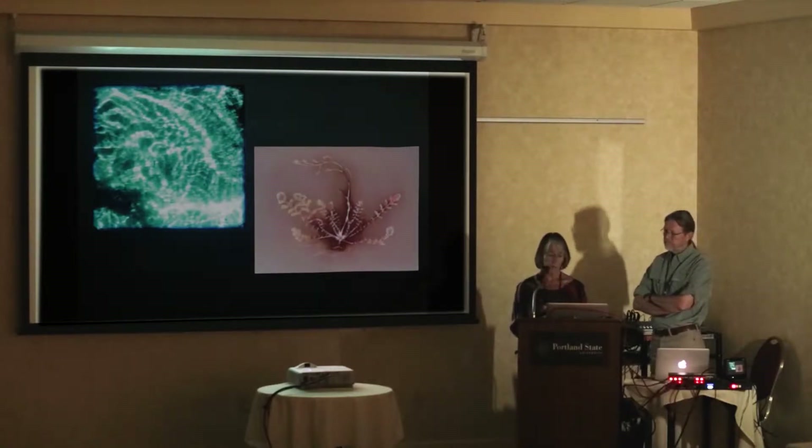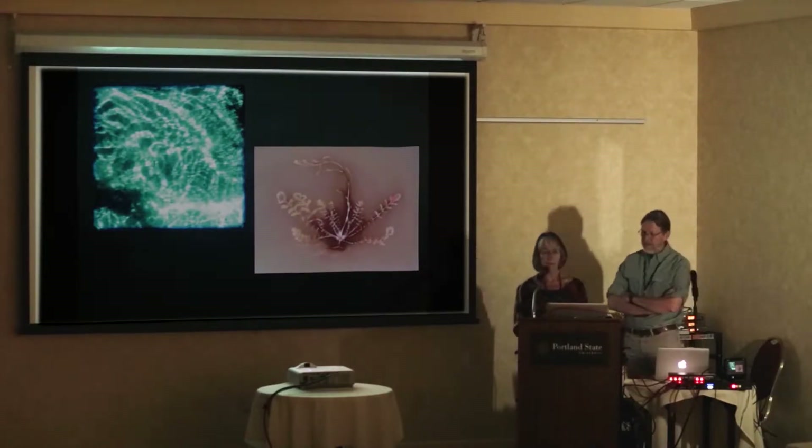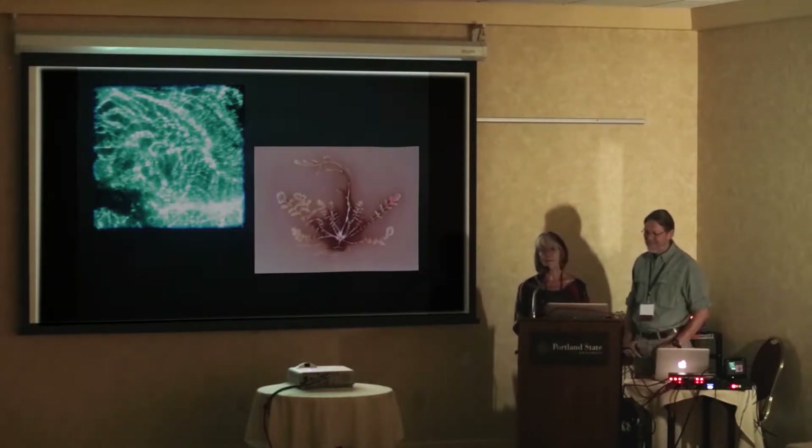Chip's photogram is of Sahara mustard — he knows the plants, I don't. He would collect beautiful plants and create lumen prints during the day.